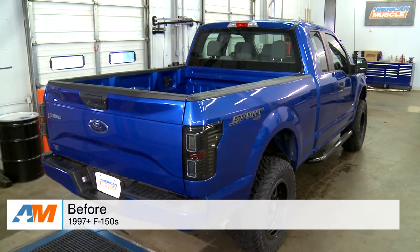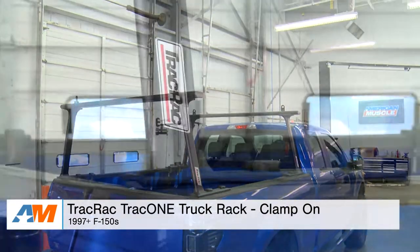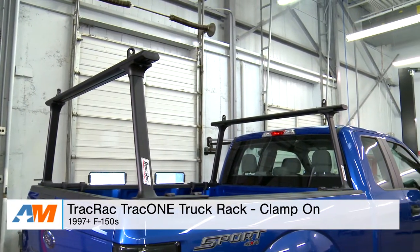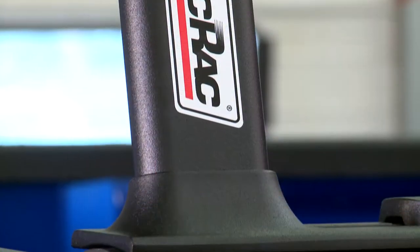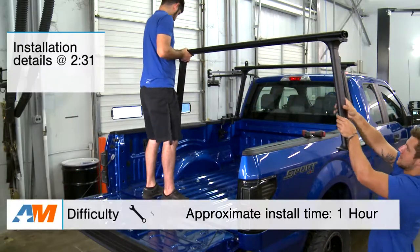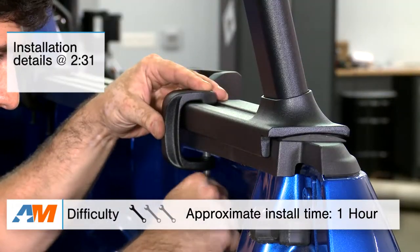Hey, what's going on, guys? Adam here with americanmuscle.com. Today I'm bringing you a quick overview and installation of the Track Rack Track 1 Truck Rack with the clamp-on install, available for all 1997 and newer F-150s. I'll be going over the functionality and expectations, materials and construction, and top everything off with the installation — a very simple clamp-on install that gets a solid one out of three wrenches on our difficulty meter.